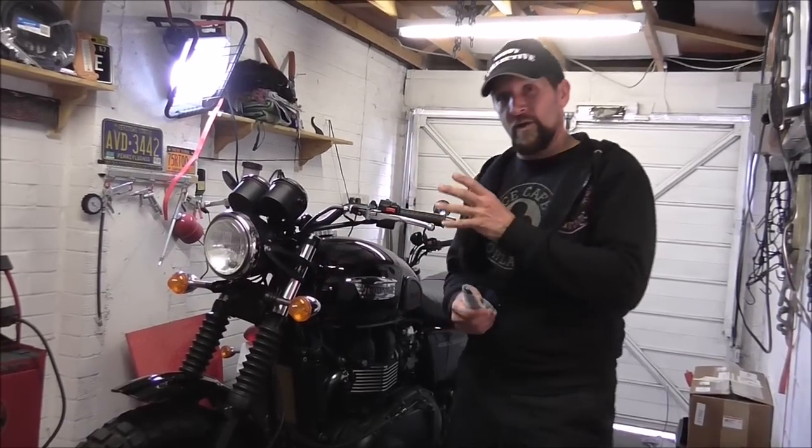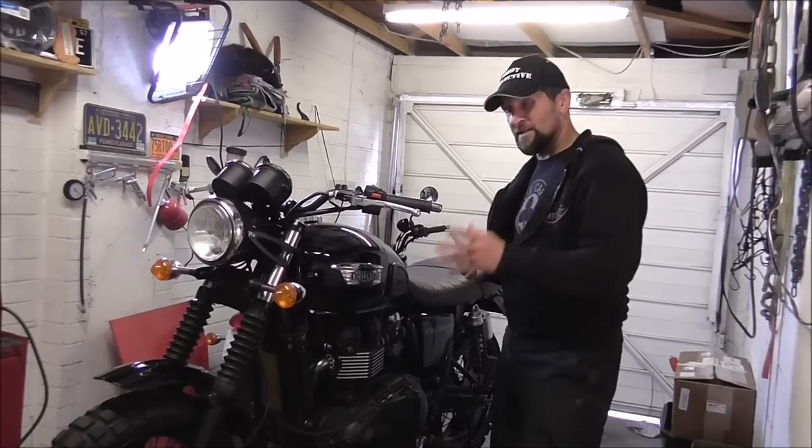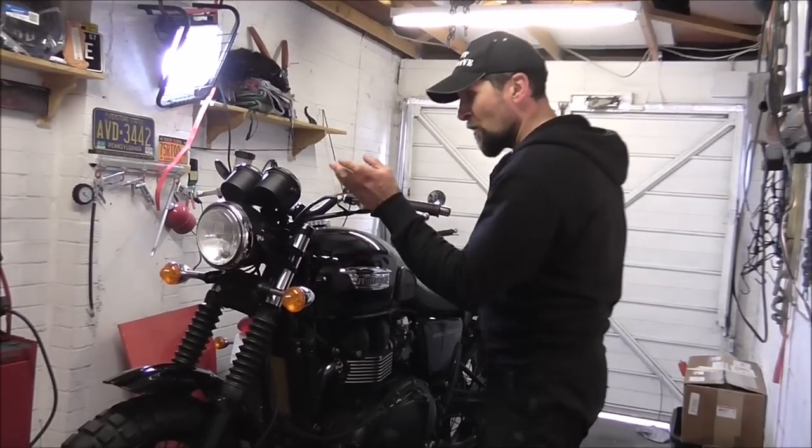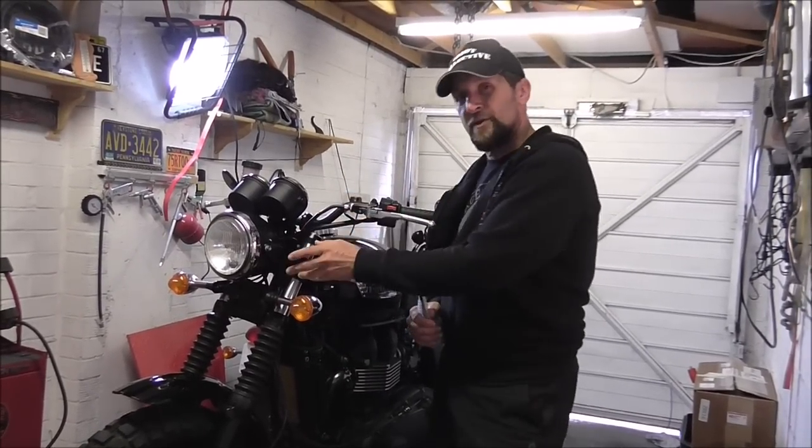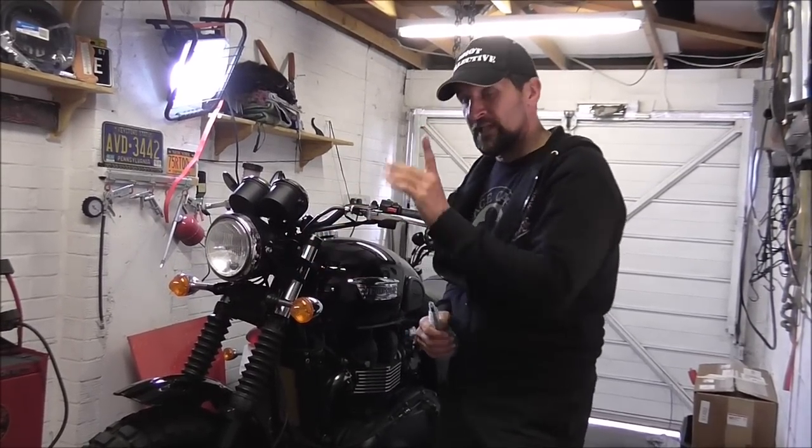But honestly, this is not a KTM Super Duke, this is not an MV Agusta — it's a Triumph Bonneville. So actually these are way, way, way better than the rest of the components on the bike. We've kind of gone a little bit trainers-on-your-granny with that, and I love them to bits. I wouldn't change them.